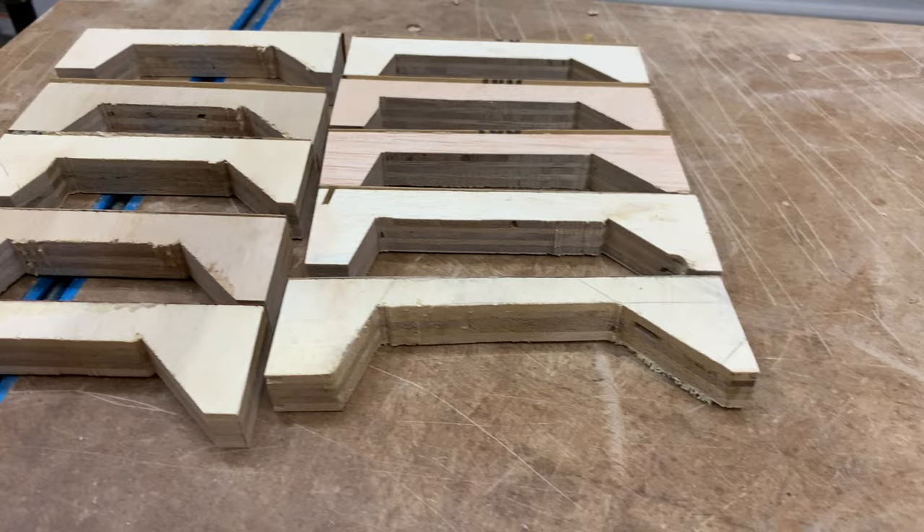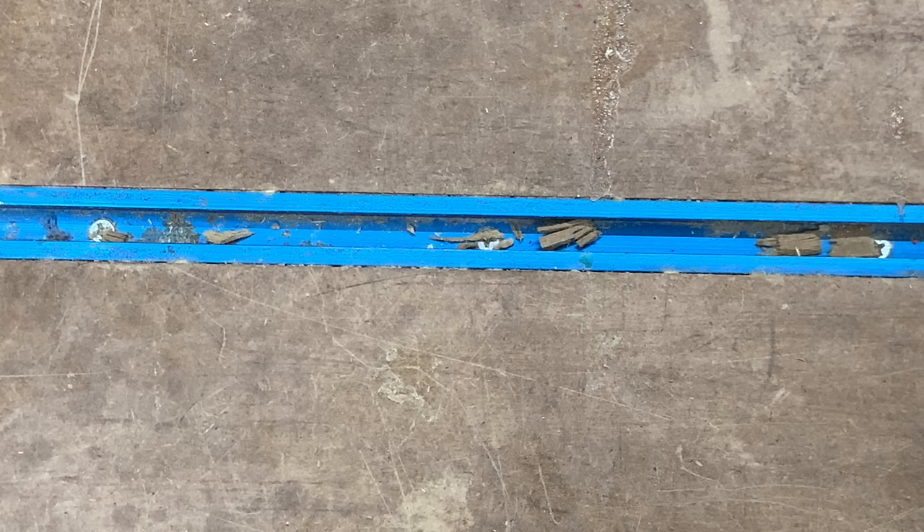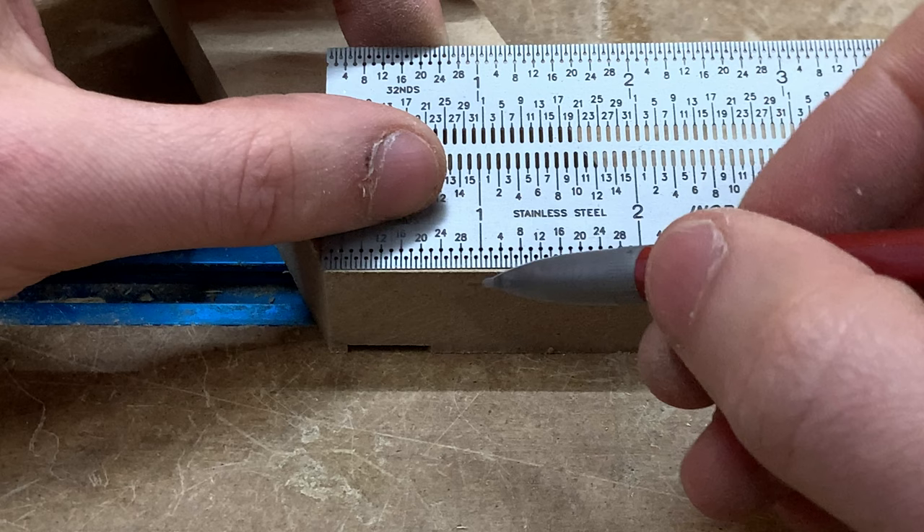To show you how these blocks work, it takes a little explaining to get optimal results. Without getting into all the physics, in order for the joint to come together properly, the clamping pressure needs to be perpendicular to the center of the joint. I'll mark the center of the joint and then use a square to mark a line perpendicular to that mark.